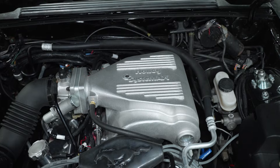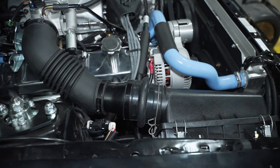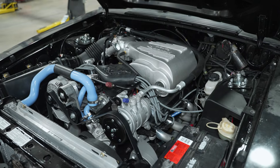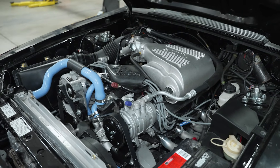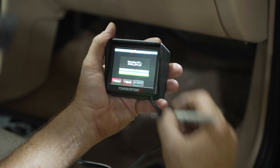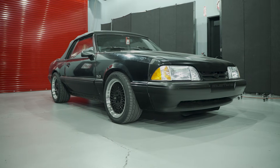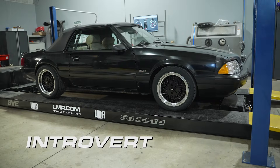We're running a Holly Systemax upper and lower intake, a 70mm throttle body, and a factory 86–93 style intake. The 86–88 cars were speed density, 89–93 was mass air, but most intake components were the same except the inlet tube. We have a flow tube since this runs the Terminator X, which is a speed density system. Getting the car to where it is today has been a long time coming.